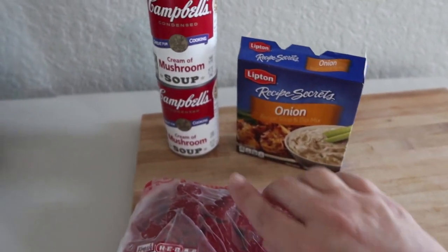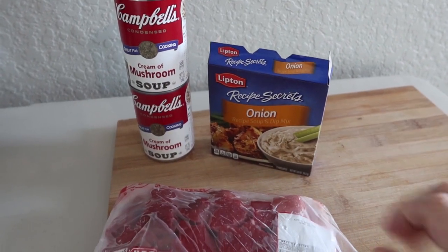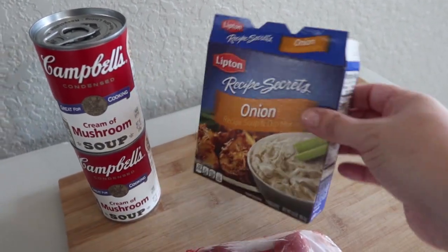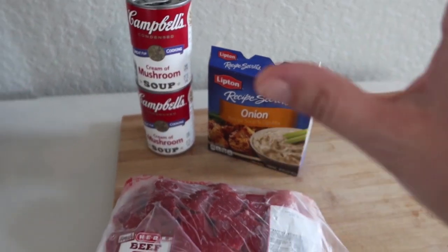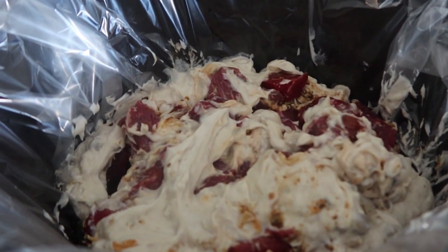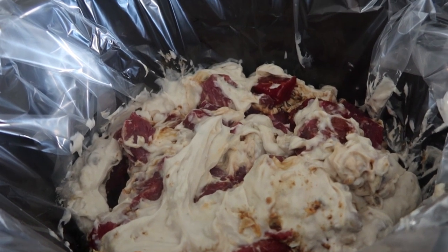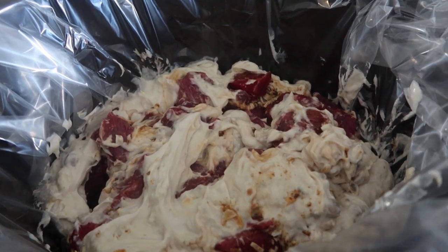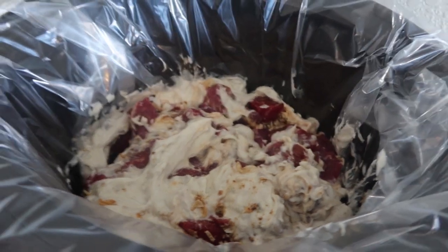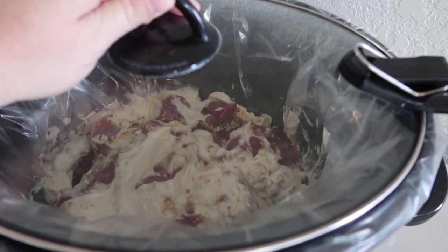All you need is stew meat, one cream of mushroom, and one cream of onion — or this is how I'm changing it up with two cream of mushrooms and the onion soup mix. I'm just going to dump these ingredients in my Crock-Pot and mix it up a little bit. Not all Crock-Pot recipes look the best — this is definitely one of them — but the flavor is going to be super yummy. This is just a super easy dump and go. I do have a few more ingredients coming, but I'm going to get my lid on now.